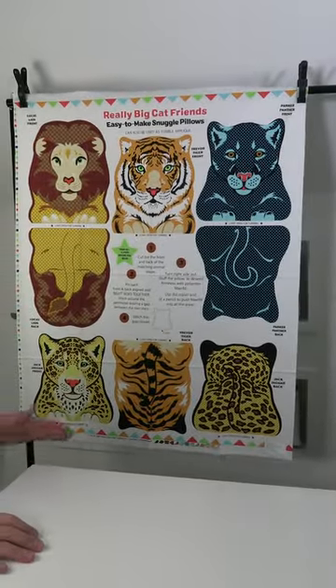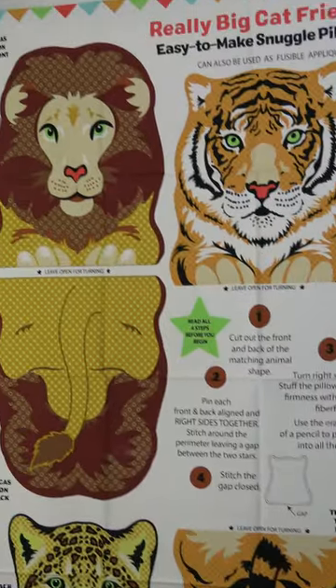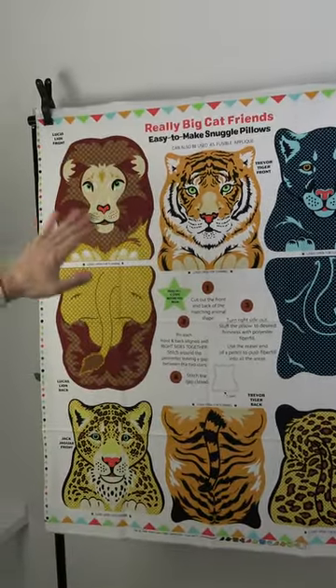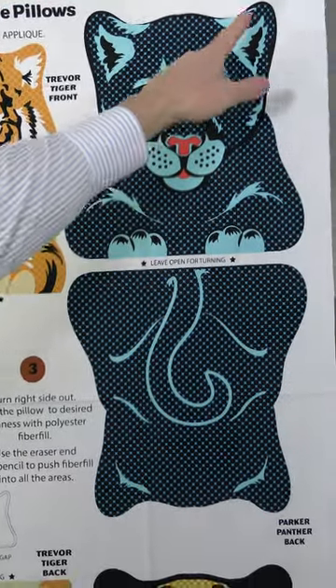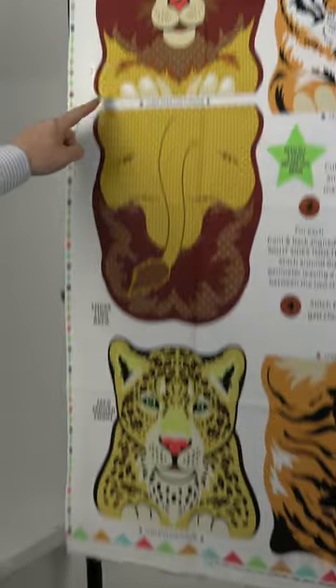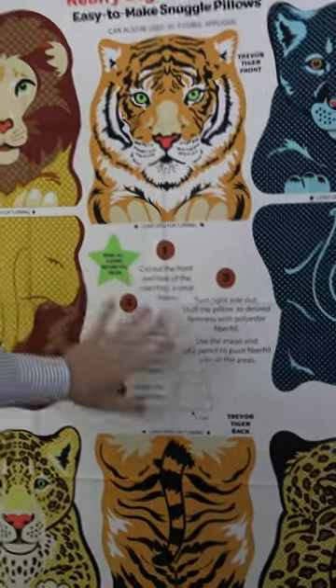The final February 2023 shipping collection for Blank Quilting Corporation is Snuggle Pillows — this is Snuggle Pillows number three. That means there was a one and a two, and that means they're successful. These are by Yolanda Fundora. Basically, what you have here is a 36-inch panel to make these little stuffies — easy to make Snuggle Pillows. You get Parker Panther front and back, Trevor Tiger front and back, Jack Jaguar front and back, and Lucas Lion front and back.